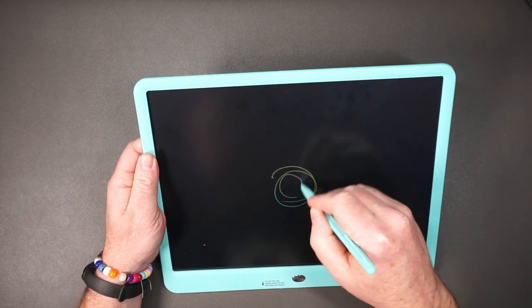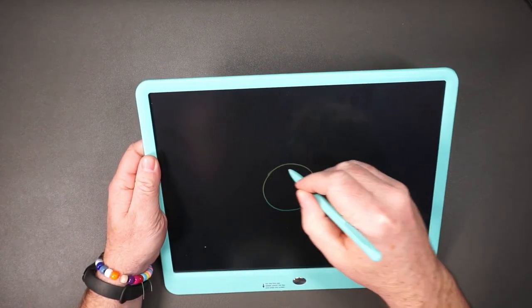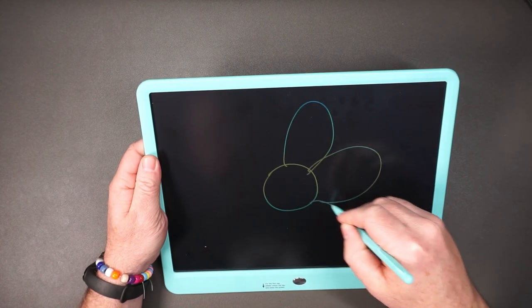What makes this tablet really nice is you can just draw on it. And then if you mess up, you just press and reset and start again. This is really nice for kids.